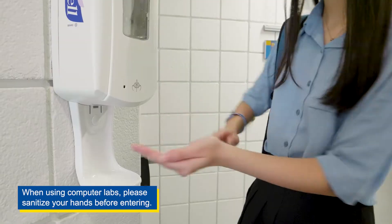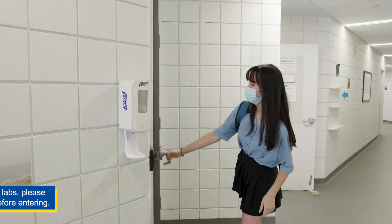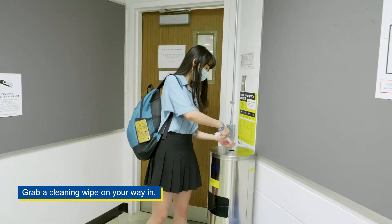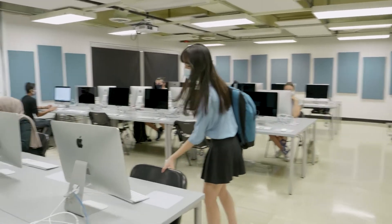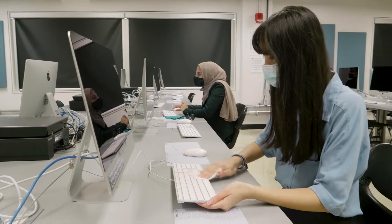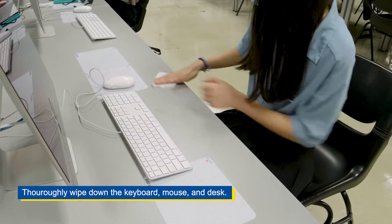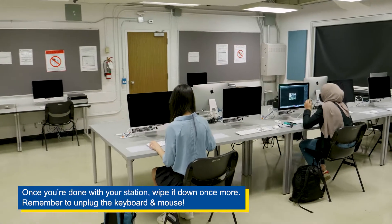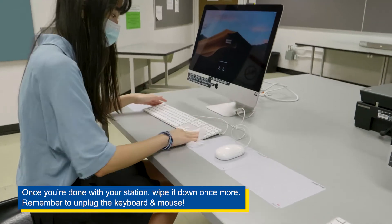When using computer labs, please sanitize your hands before entering and grab a cleaning wipe on your way in. Unplug the keyboard and mouse cable, then thoroughly wipe down the keyboard, mouse, and desk. Once you're done with your station, wipe it down once more and remember to unplug the keyboard and mouse.